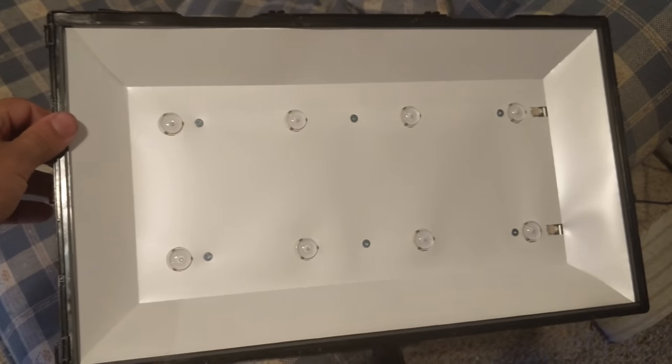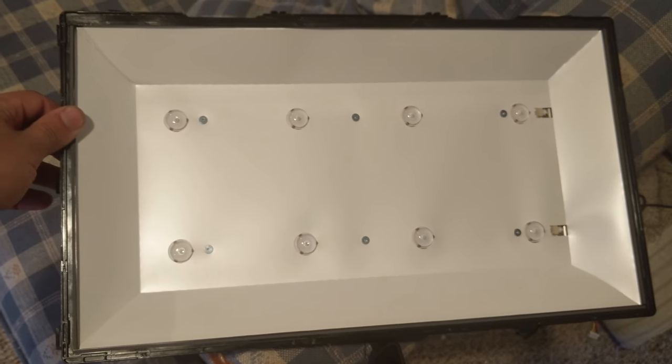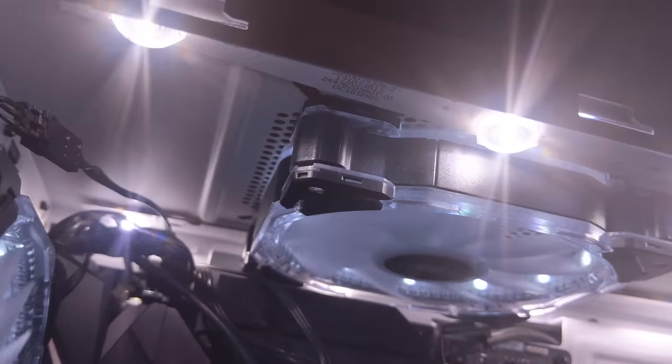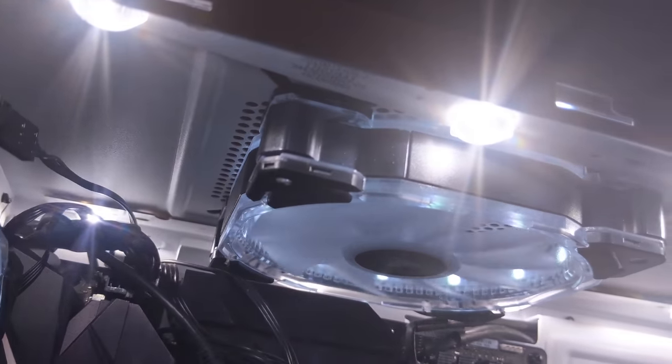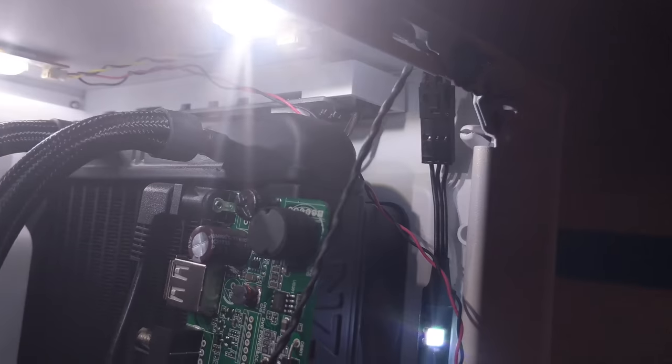Here we have the light panel — there are actually two strips. If you go ahead and take off this white sheet and undo these screws, I put both of these lights in the top of my case. This is where the lights plug in, and I routed them and adhered them to the top of my case. You're going to need a lot of light in your case in order to see through it, so these give me that extra step.